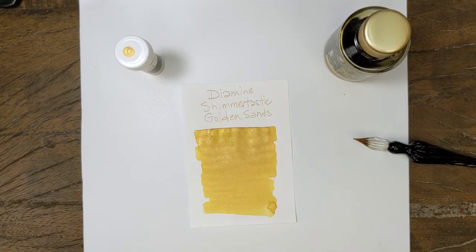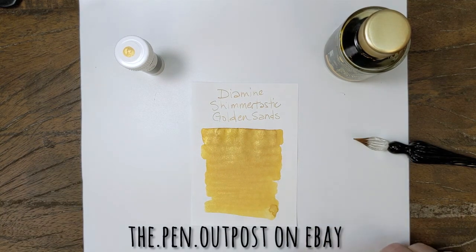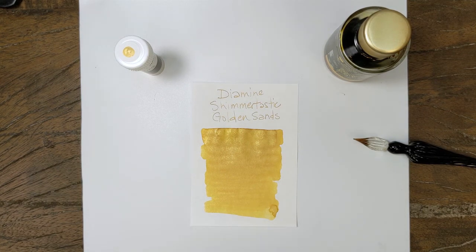Dye Mine Shimmertastic Golden Sands. Available as a 3ml sample and a 50ml bottle at ThePenOutPost on eBay and ThePenOutPost.com. Thanks for watching.